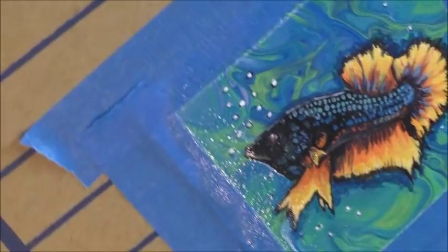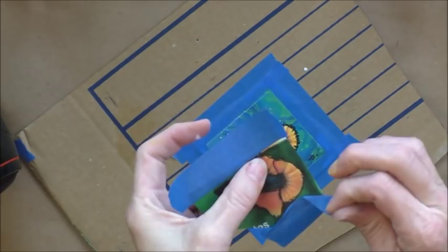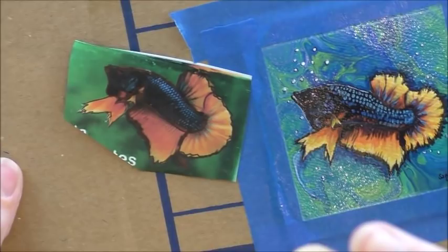So I have the gloss on it. Here's my reference photo — and there's my fish. Hopefully you can see that. It's not identical, but it's close enough. That is a betta fish.